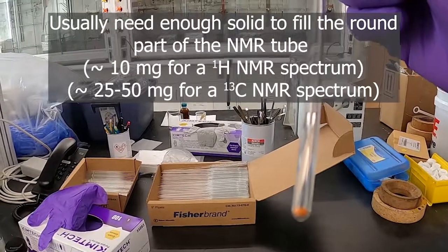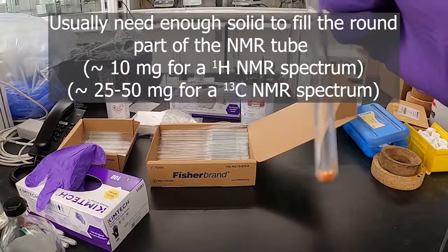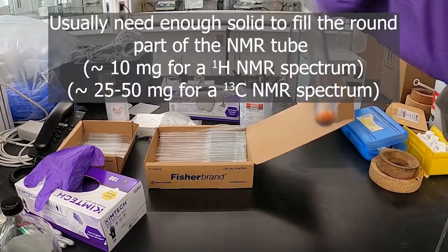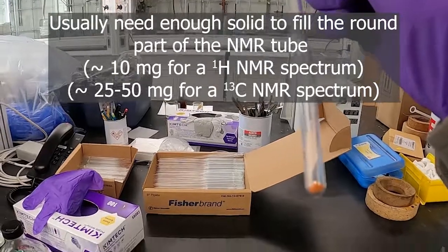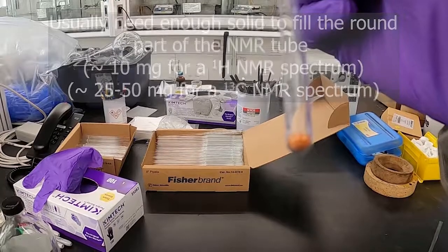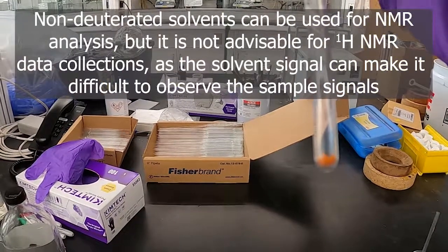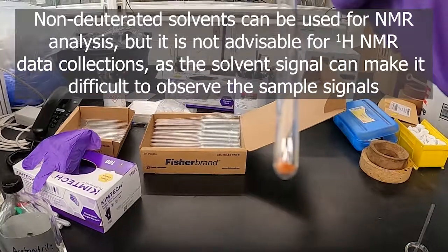So there we've got our tube. A rule of thumb is if you want a nice concentrated sample — say you're trying to get a carbon NMR — if you fill up the little dished, bowl portion of the bottom of the NMR tube, which this is pretty well doing, this would be enough sample for a really good carbon or proton. If you have a little bit less, you'd still be okay for a proton, but you want about this much — about two scoops with that little spatula would be plenty of sample.